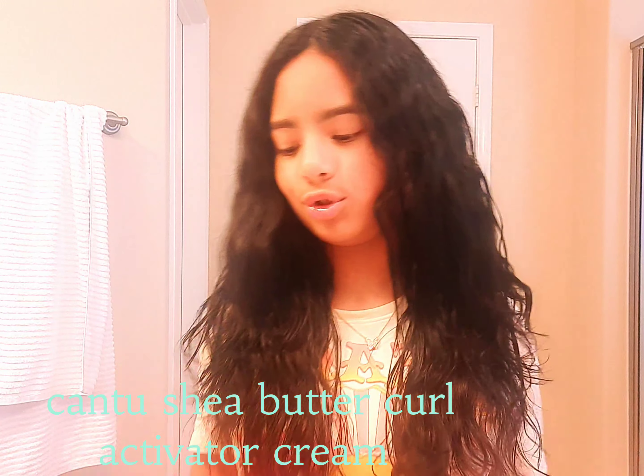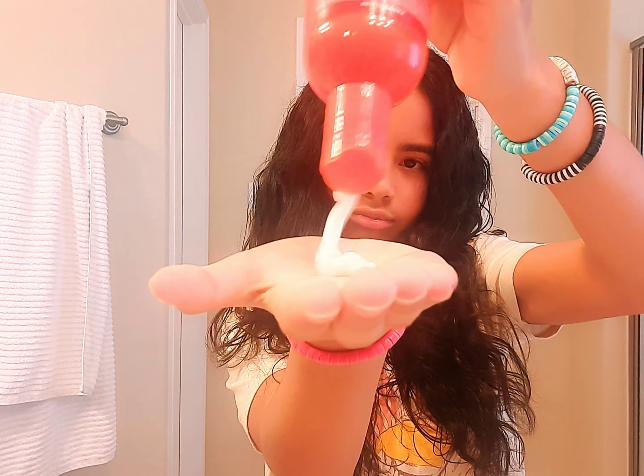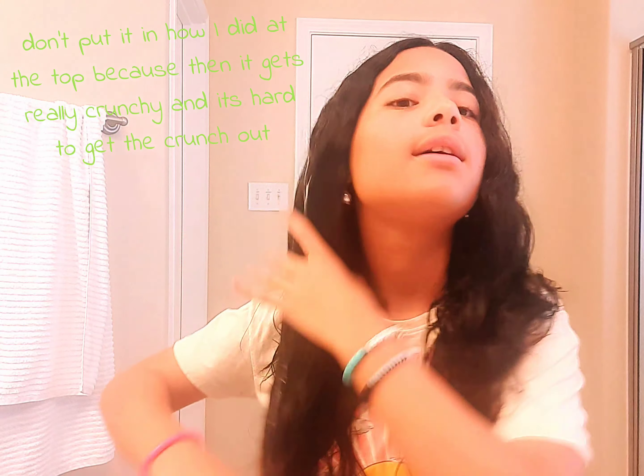I'm going to use a lot of this because you can never have too much curl cream. I'll rub it in my hands again — this time we're going to put it all the way through all of our hair, from root to tip. My technique is to rake it through like this, going through all the hair.